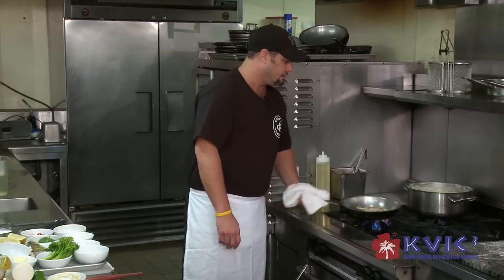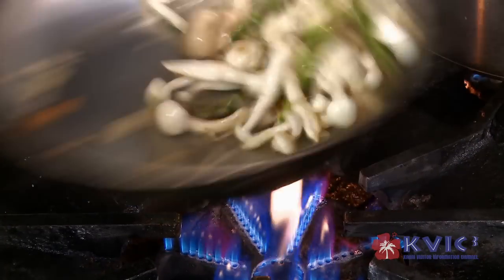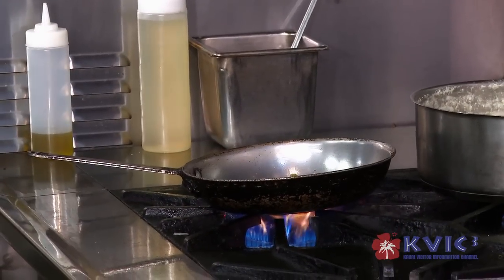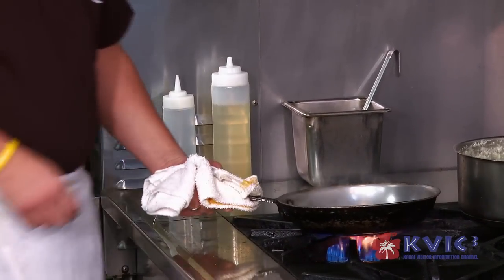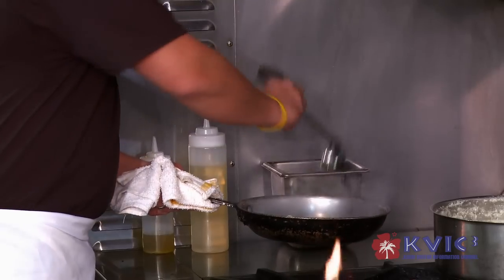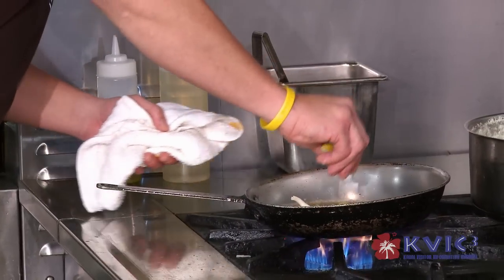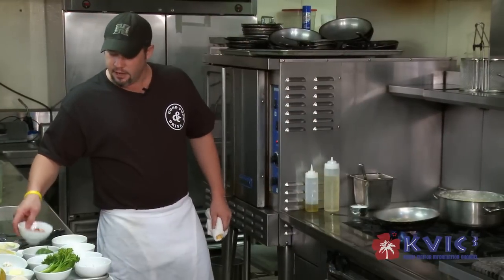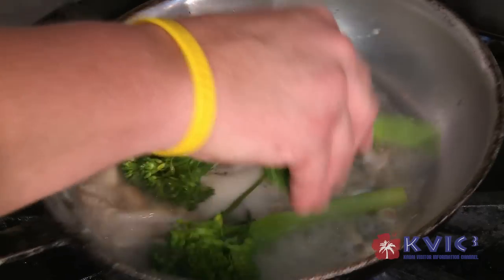I've got my mushrooms going and I'm going to add some asparagus in there just to get them a little tender. I'm going to deglaze with a little white wine, let that go. I'm going to add a little fish stock, a couple ladles full, and let that reduce a little bit. I'm going to add my broccolini — it's a cross between broccoli and asparagus, with a little thinner stalk — and get it nice and warm.